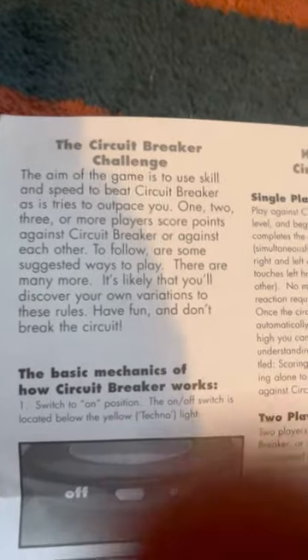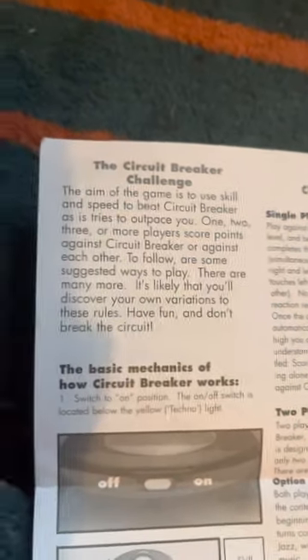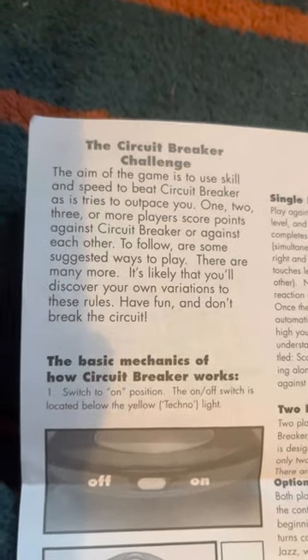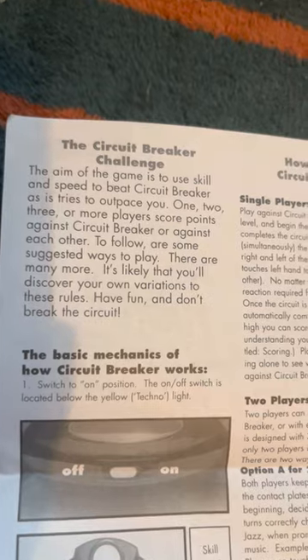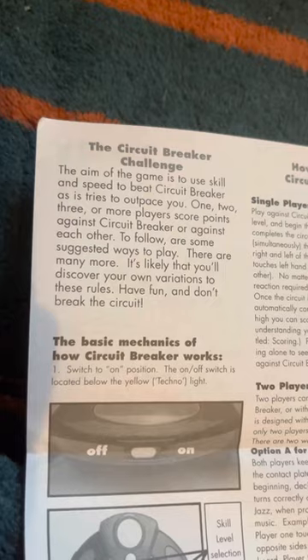The aim of the game is to use skill and speed to beat Circuit Breaker as it tries to outpace you. One, two, three or more players score points against Circuit Breaker or against each other. To follow are some suggested ways to play — there are many more. It's likely that you'll discover your own variations to these rules. Have fun and don't break the circuit.